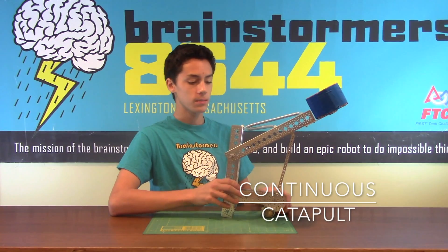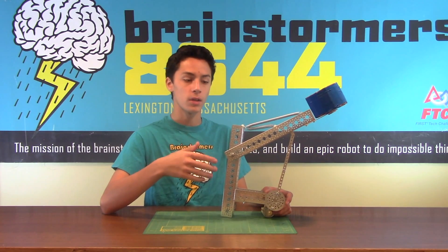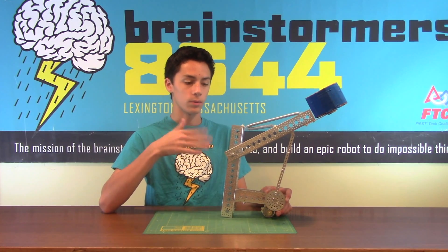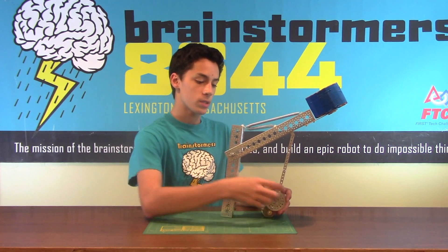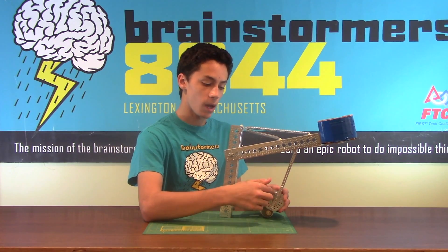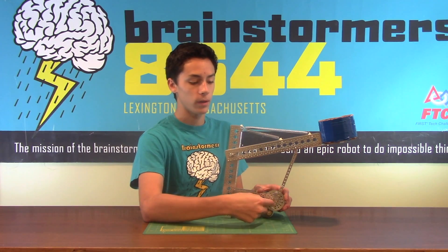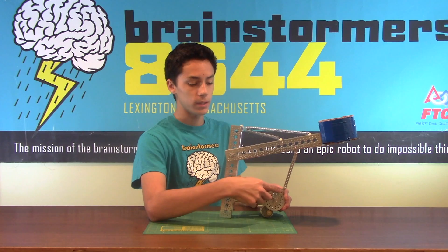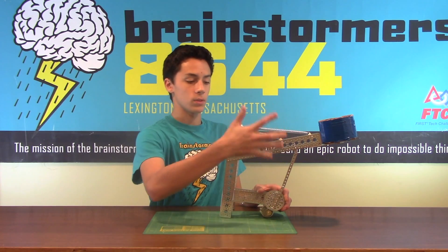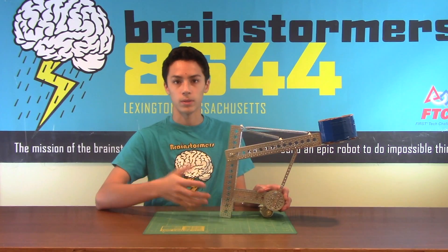This is another catapult mechanism and it uses a linkage system so that you're able to shoot a little bit faster, but you don't have any adjustability over your range or shooting distance. The way it works is this gear rotates around and catches on the first linkage with this stop. As this linkage goes around and once this stop is halfway through, it's no longer held down by the stop, so it swings back around and the result is the arm flings out and shoots the particle or whatever debris you're shooting out.